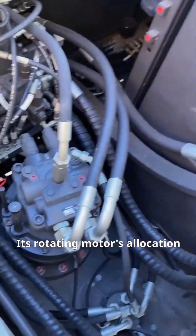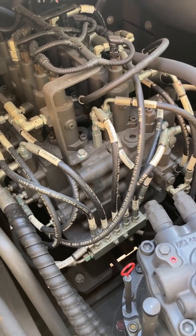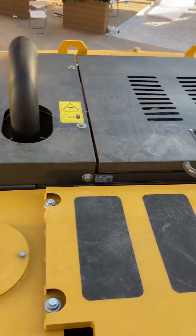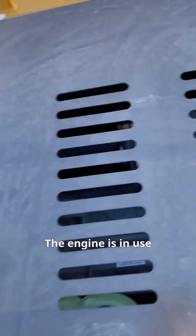The rotating motor's allocation method is also controlled. This is the engine, currently in use.